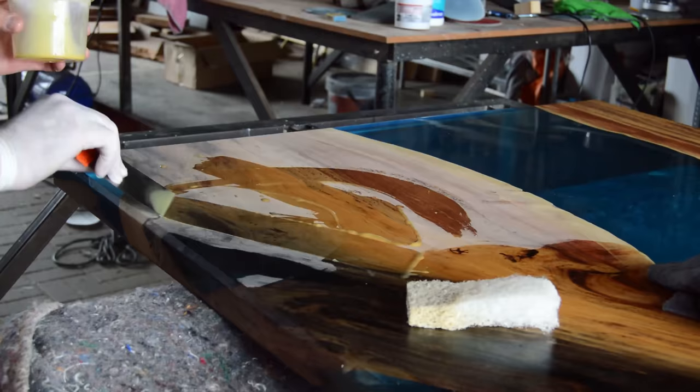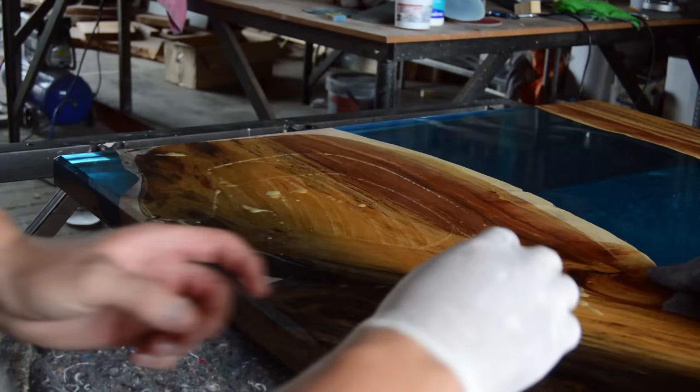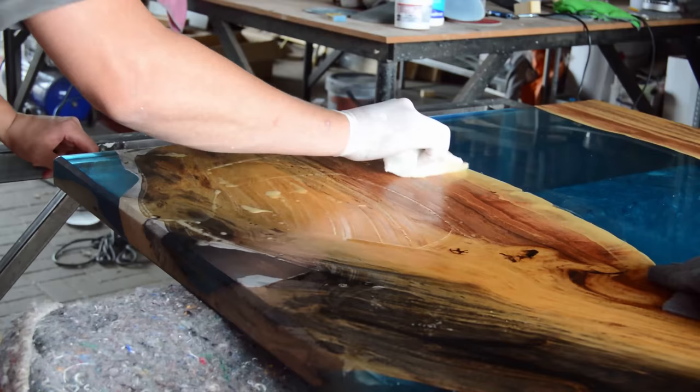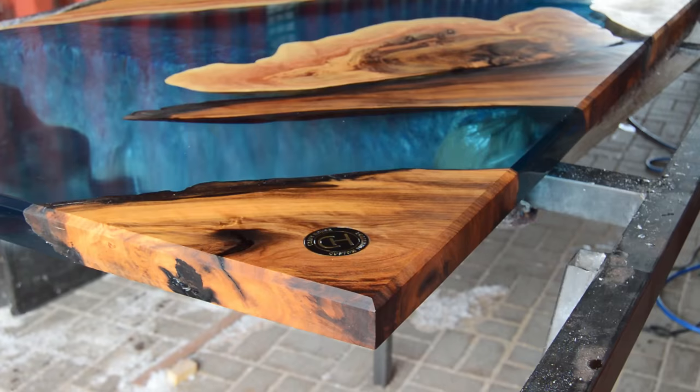This is going to be the end of our two-part series epoxy table build. Before I leave you with the final product, I honestly hope that this step-by-step video is going to help you to build your own. If you have any questions, you can ask me in the comment section below. Remember to subscribe, and if you like this video, hit the thumbs up. Cheers guys.